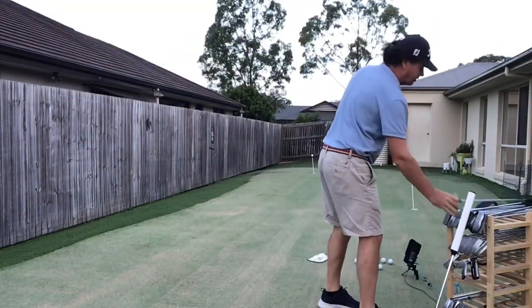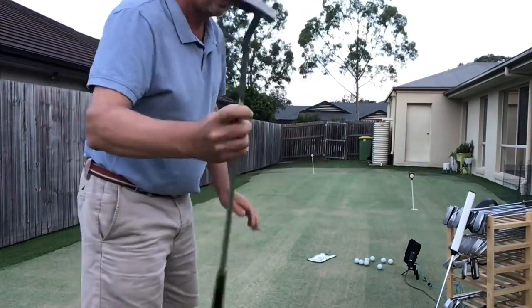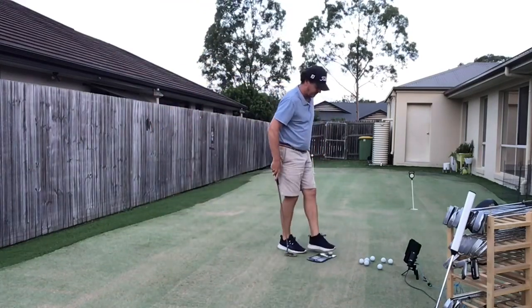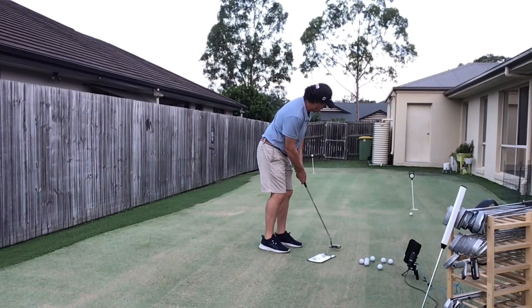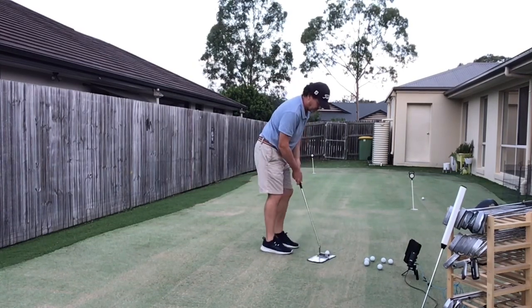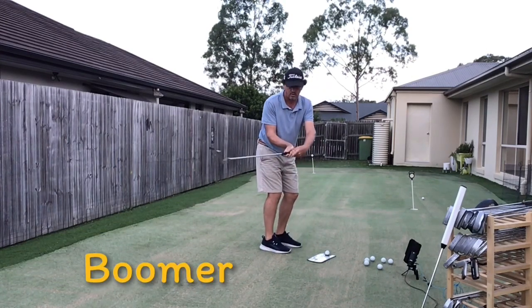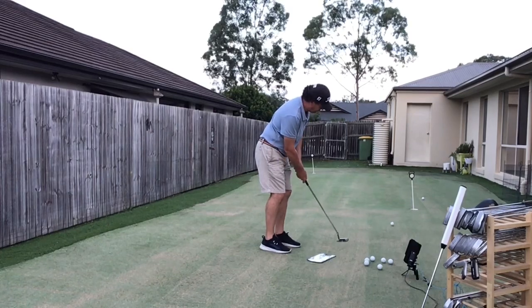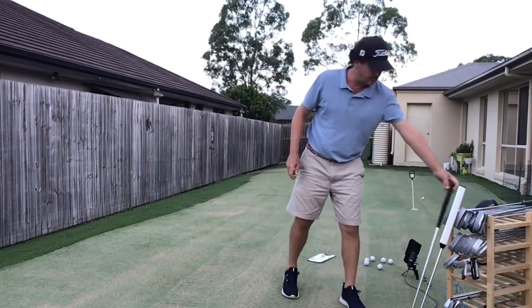Let's say you take a normal sort of blade putting style — something like that. This is where you put your palms sort of facing the target, so when you putt this way there is a little bit of wrist, a little bit of wrist this way.